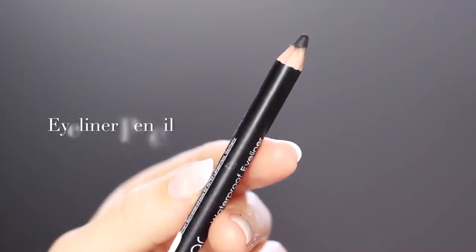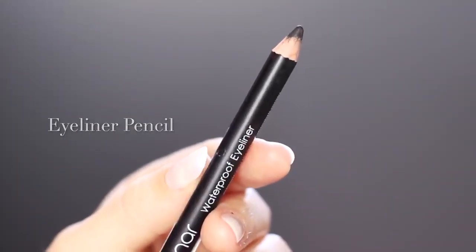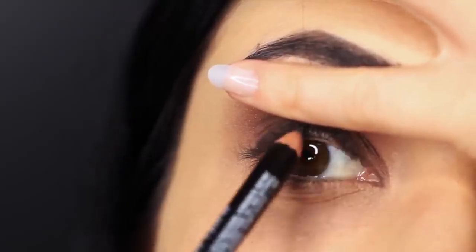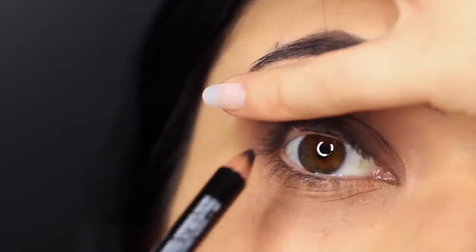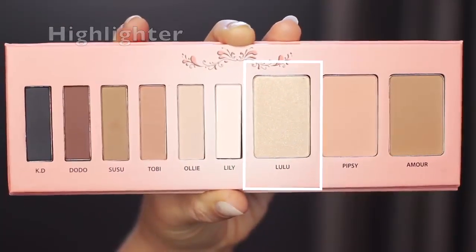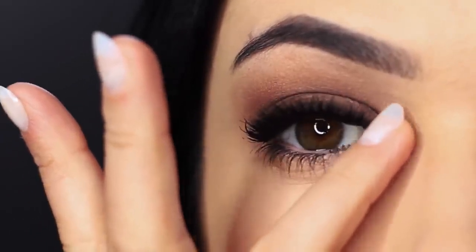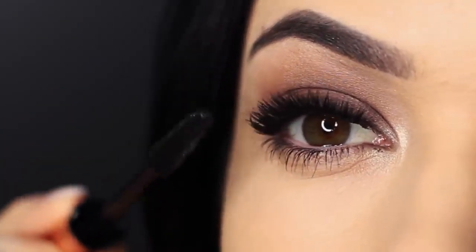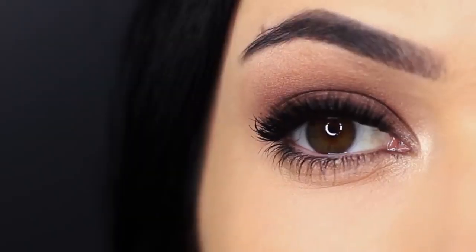Then you're going to take a black eyeliner pencil and run it along the upper waterline or tight line. It can tickle a little bit, but it does make a difference. To finish the look, add a little bit of highlighter just to that inner corner. A couple of other things to be aware of: the smokey eye needs lots of mascara and a very clean under eye, so make sure to sharpen up and conceal underneath the eyes.